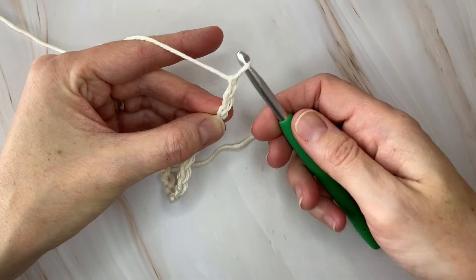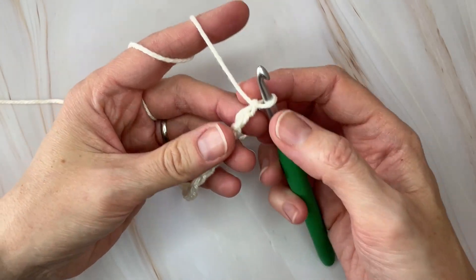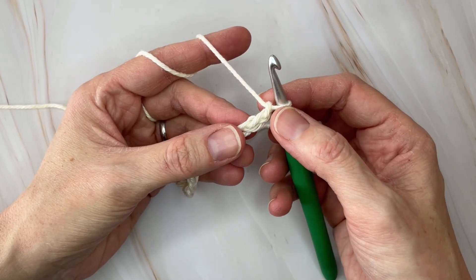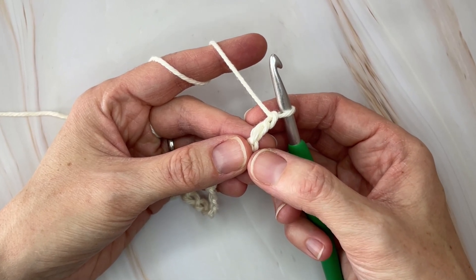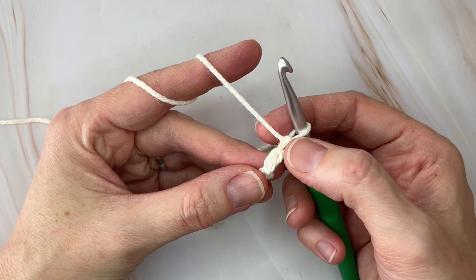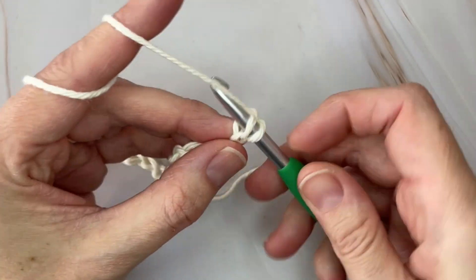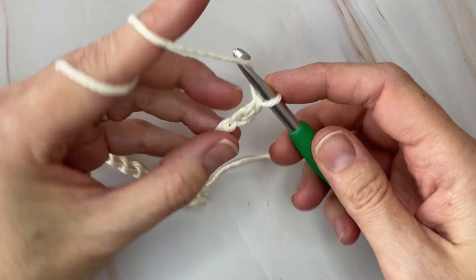You are going to make your very first shell in the second chain from the hook. Skip that very first chain, and in the second chain you're going to make a shell. A shell consists of one single crochet and two double crochets in the same stitch. I'm using the back bump — I'm going to place one single crochet and then two double crochets into that same chain.